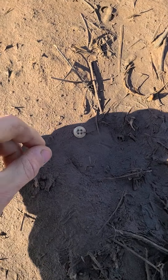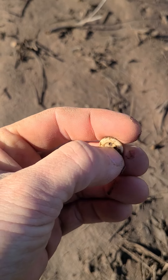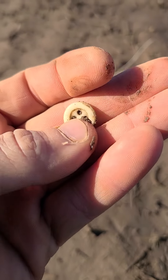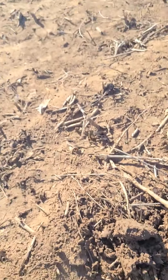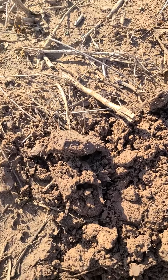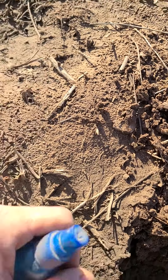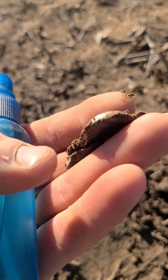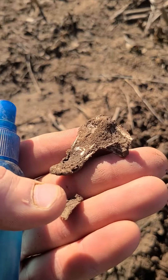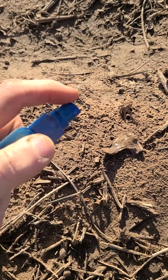We got us another porcelain button. Heck yeah. We'll keep looking and see what else we can find. Unfortunately my buddy just had to leave, but we got a signal here. It sounded like aluminum, which it still could be, but I don't know. It almost looks like silver. It's got some decorative on it, like part of a buckle maybe.